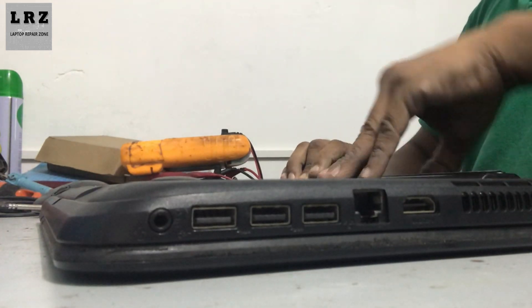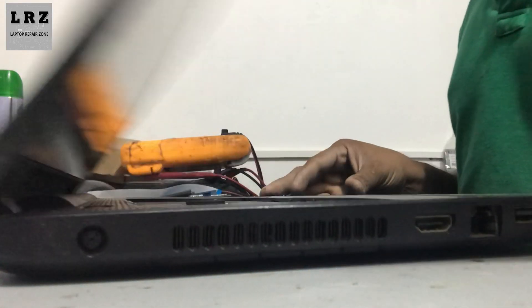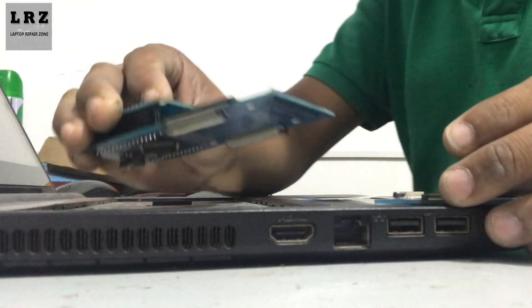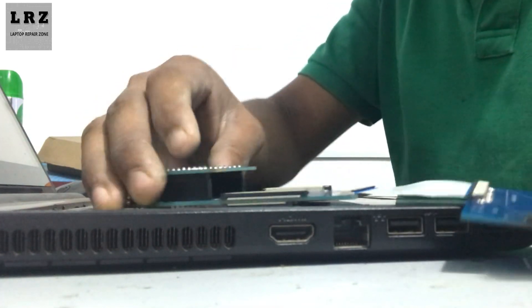Now I remove the battery from this laptop. Just follow how I connect this programmer with this laptop.